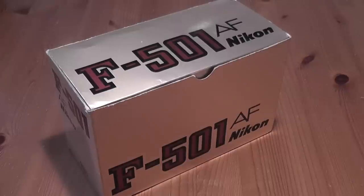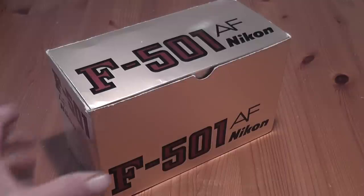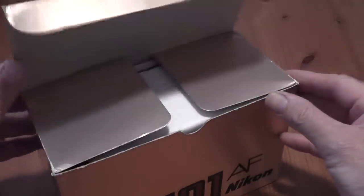Hi everybody, today I'm going to look at the Nikon F501 autofocus camera, which was Nikon's first SLR to have an integrated autofocus motor.